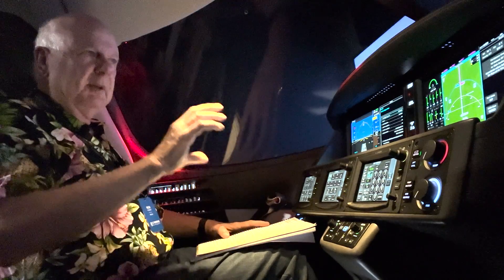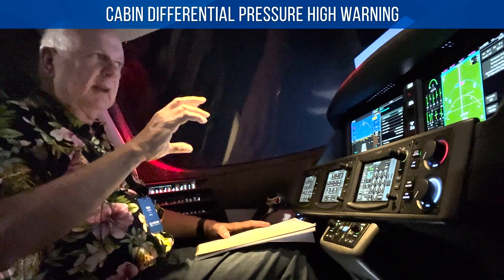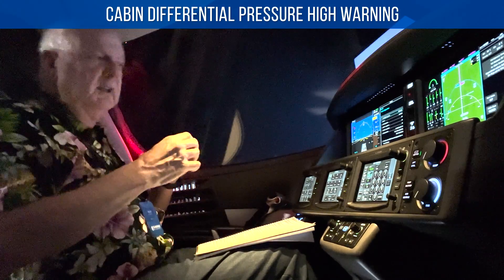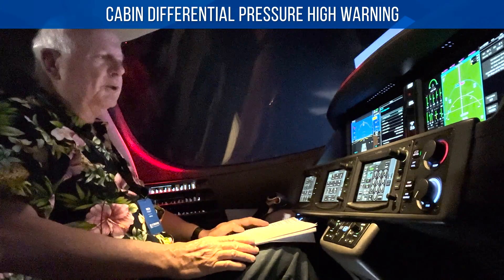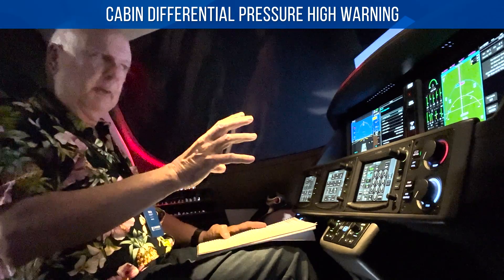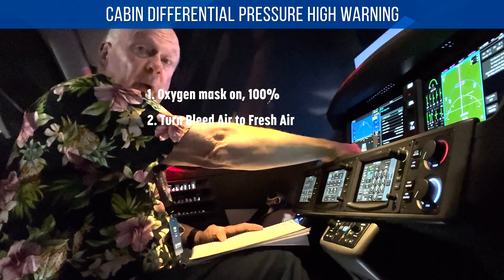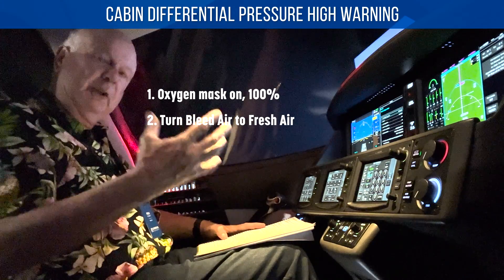If you see a cabin differential pressure high warning — the maximum cabin pressure differential on the G2 Vision Jet is 7.4, which is structural. What it normally is is around 7.1. So before you do anything with pressurization, mask on, and then turn the bleed air to fresh air — in other words, it stops the bleed air coming in, which is pressurizing the cabin.